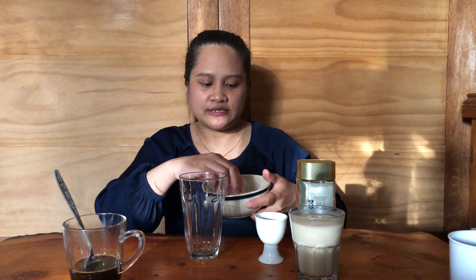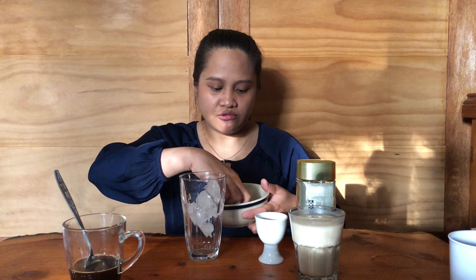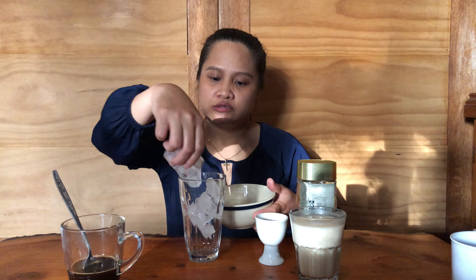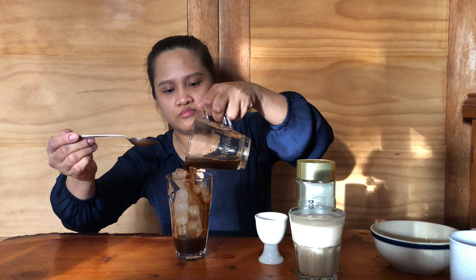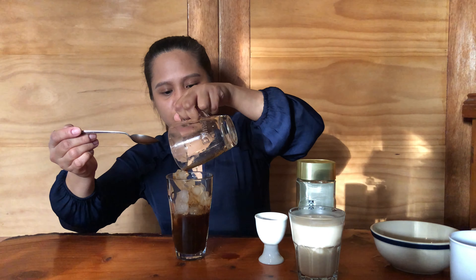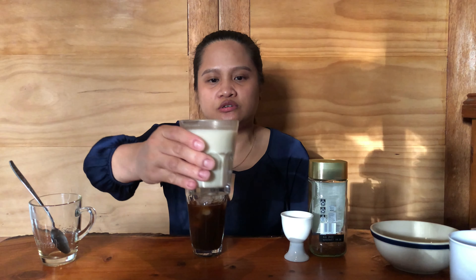Next you'll need to get ice — put as much ice as you want. Then just pour your coffee mixture in. The last ingredient will be your milk. You can use full-cream milk or lactose-free milk — I'm using oat milk at the moment.